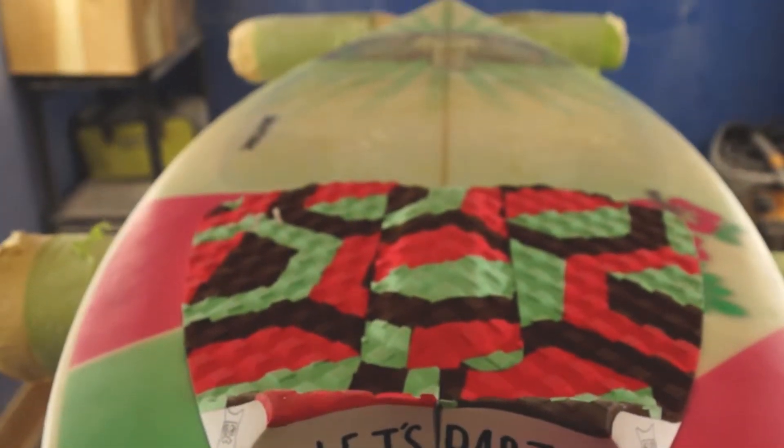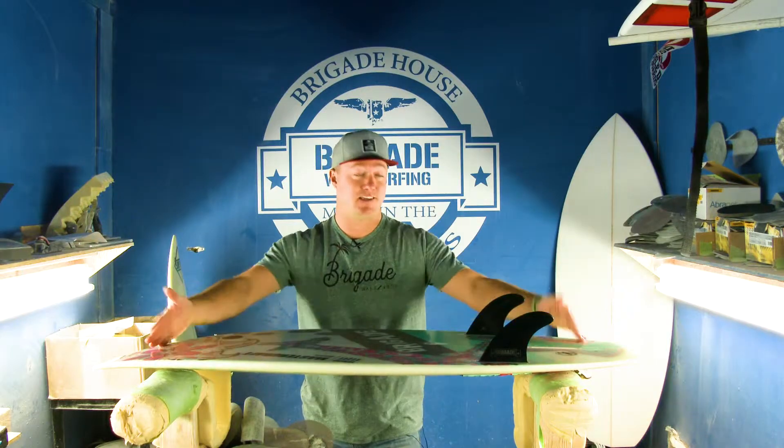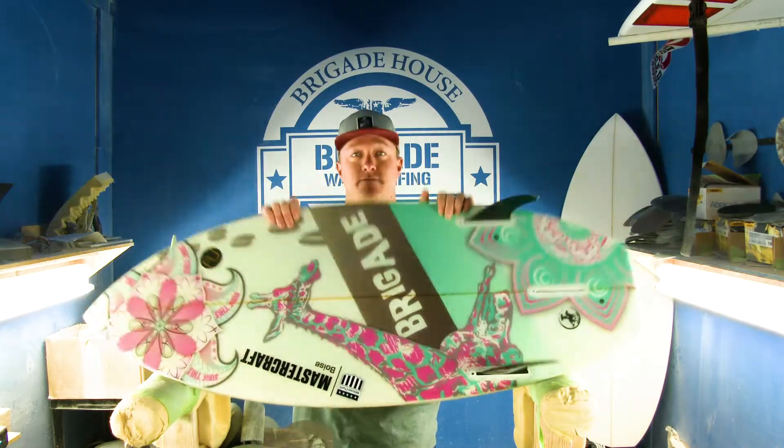This is probably one of our best-selling boards for women and kids, just for the sense that it's the size in the four-foot to four-six range. It's a really great board — the Zulu. It comes in a four-five and four-six. Go check it out.